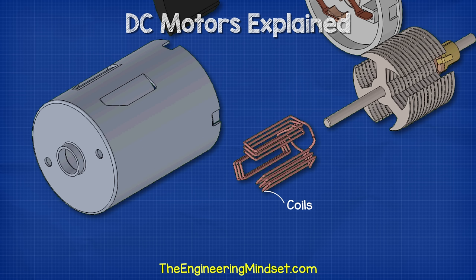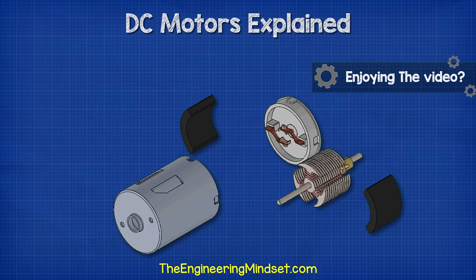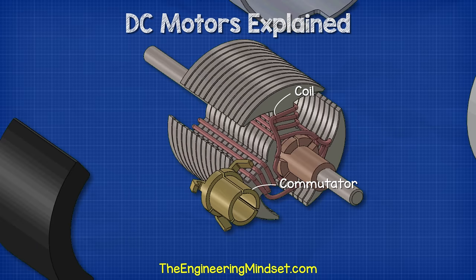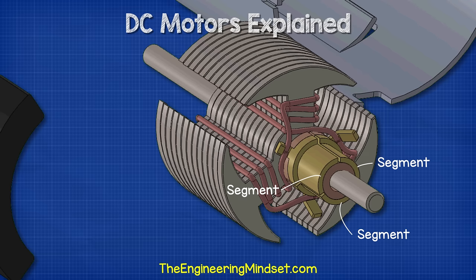The coil windings carry the electrical current from the battery. As the current passes through the coils, it produces an electromagnetic field. We control the timing and the polarity of the magnetic field to create rotation. The ends of the coils are connected to the commutator. The commutator is a ring which has been segmented into a number of plates which sit concentrically around the shaft. These plates are separated and electrically isolated from each other as well as the shaft. The ends of each coil connect to a different commutator plate.